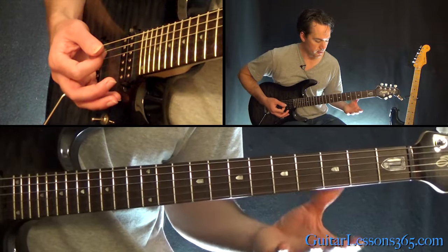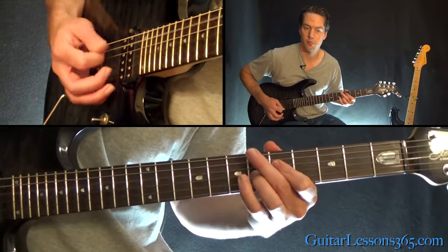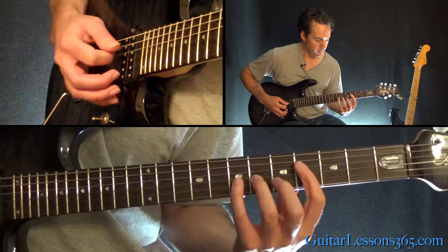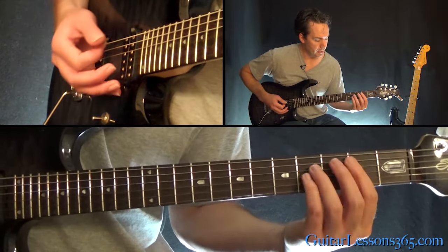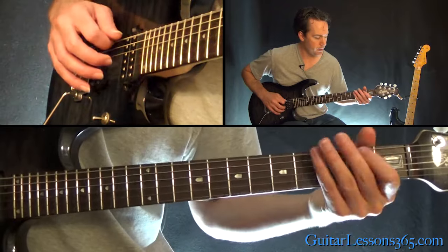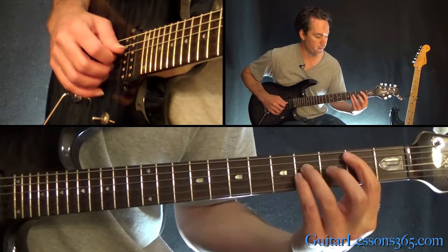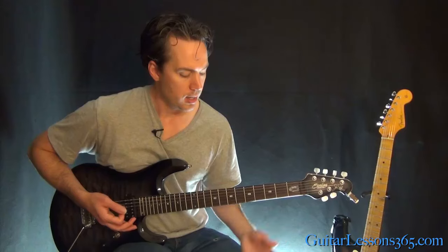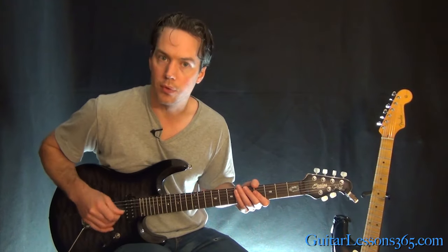Then back to how this riff started — same thing we did before. And this big chord that ends it: open low E, 5 on the A string, 4th on the D, 4th on the G. And now the chorus starts with this open chord.